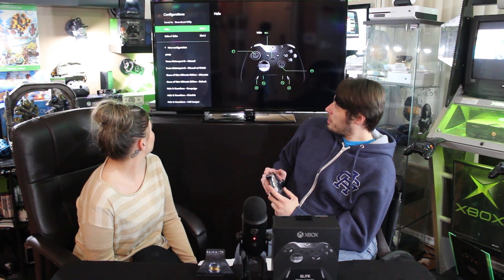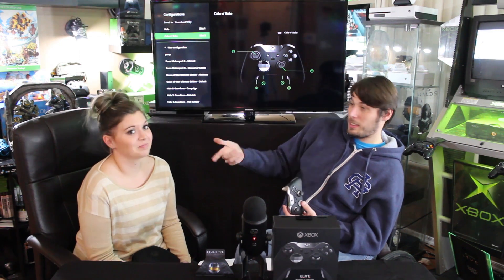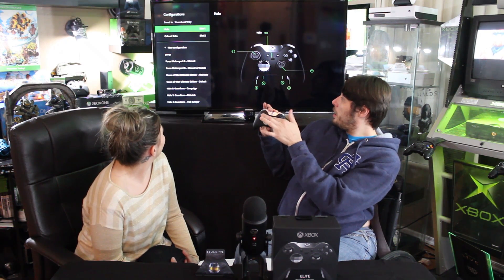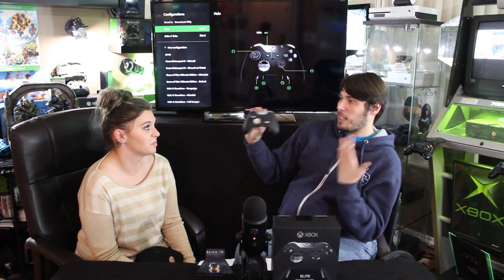We have two profile slots — 'Halo,' which is mine, and 'Cake and Bake,' which is my co-host's — so whenever we play together we can just quickly switch it over. That's how simple this thing is, and at $150 the price point is amazing for a fully customizable controller.